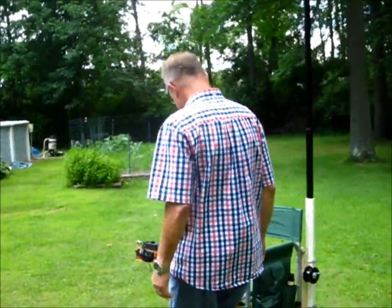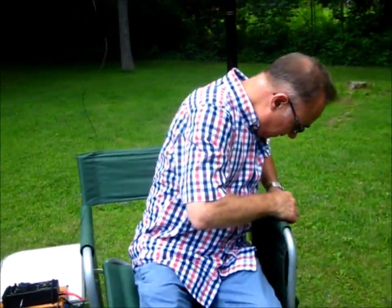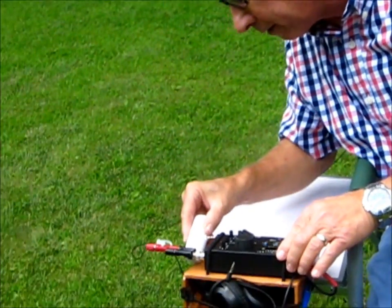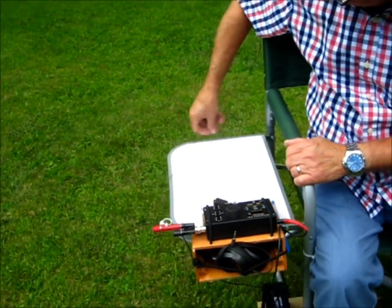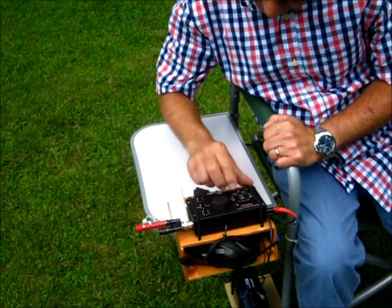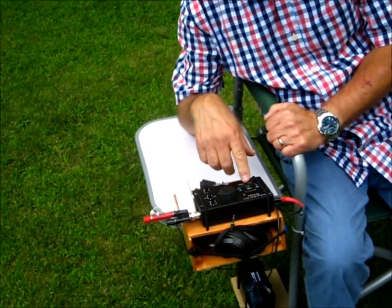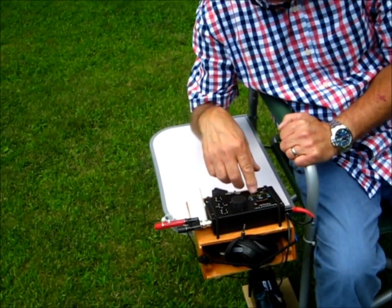Since the KX-1 does not have a speaker, I got this little amplified speaker I bought off Amazon. I'll plug that in and turn on the power. We're around 7 MHz. Probably not much going on at 7 MHz in the middle of the day, but let's tune up and see what we've got for an SWR. Okay — 1.5.